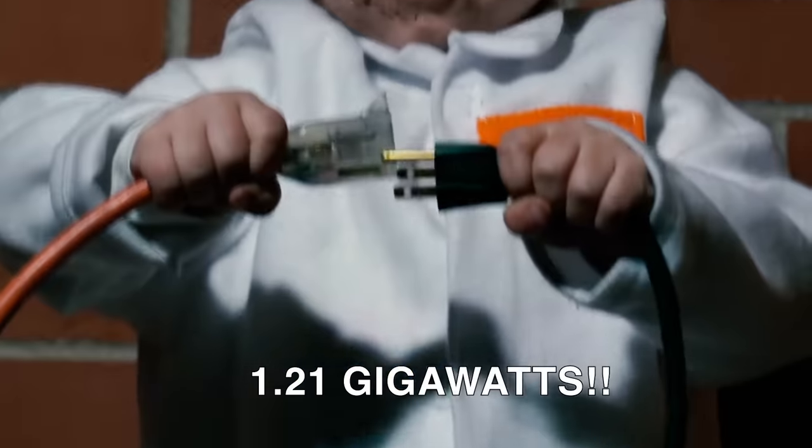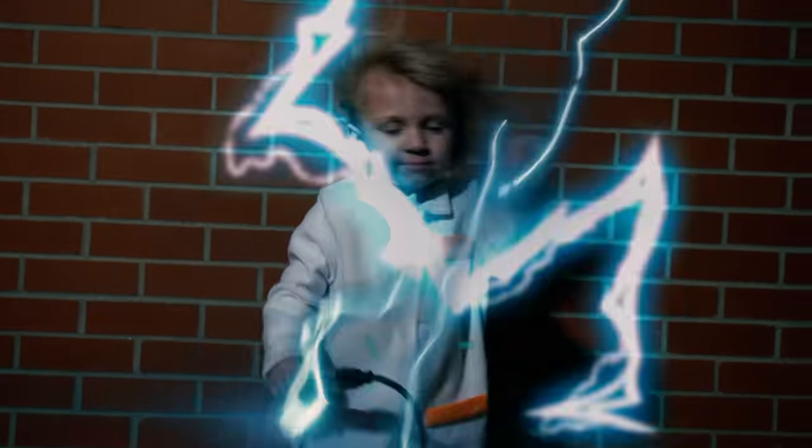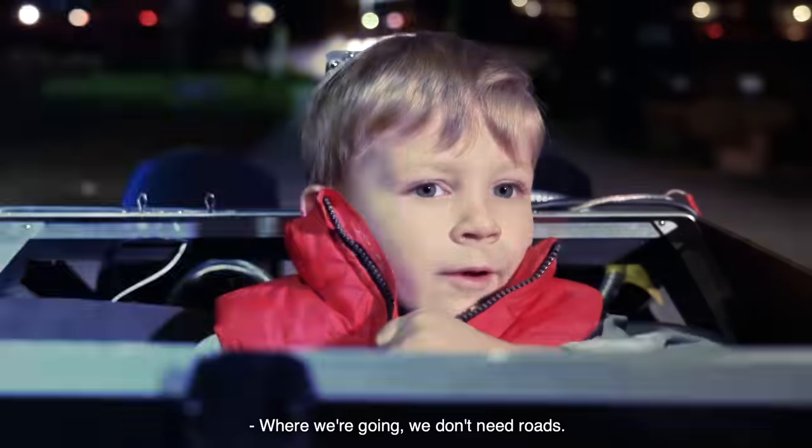1.21 K-pop. Where we're going, we don't need both.